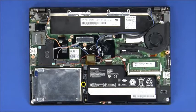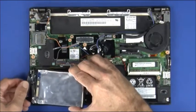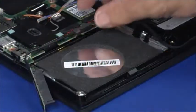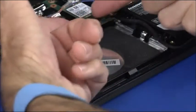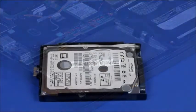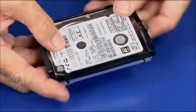Remove the single retaining screw. Lift the hard disk drive from its bay and disconnect the cable. Remove the single screw from the connector bracket and remove the bracket. Disconnect the hard disk drive cable and remove it. Detach the hard drive bracket by carefully pulling the mounting posts from each of the four hard drive screw holes.